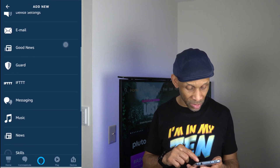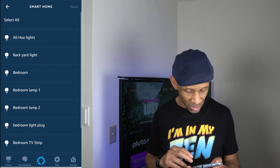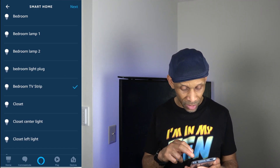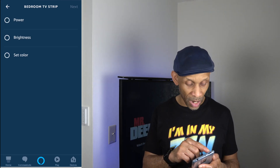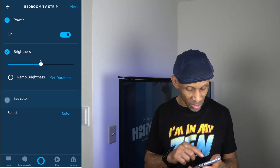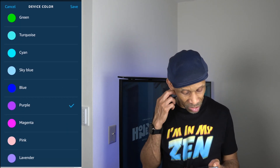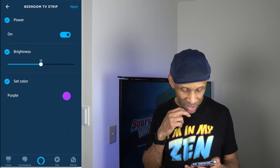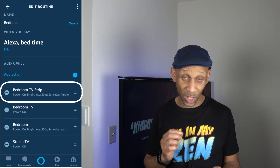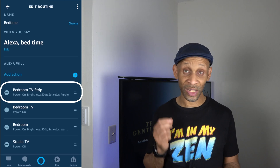In my bedroom routine I have the bedroom TV turning on and the light at 50%. I'm going to click the plus sign, go down to smart home device, and then lights. I just need to go down and find 'bedroom TV strip' — there it is on the list. I'll click next, set it to power on, brightness at 50%, and set the color to purple. Click next again and it's been added to the list. Now the TV strip is included in the bedroom routine — it's going to turn on at 50% and set the color to purple.